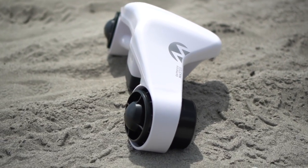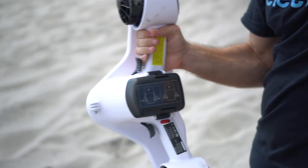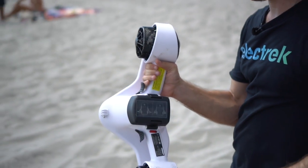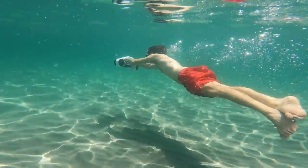This little sea scooter thing is a blast, though it's not a very powerful blast. It's got a pair of motors that produce around 20 pounds of thrust, or about 9 kilos, though it only gets you up to around 3.5 miles an hour.